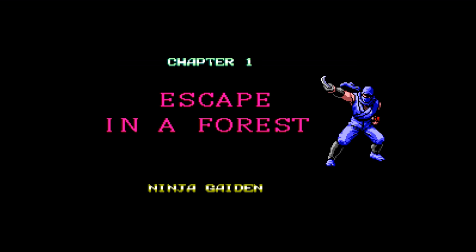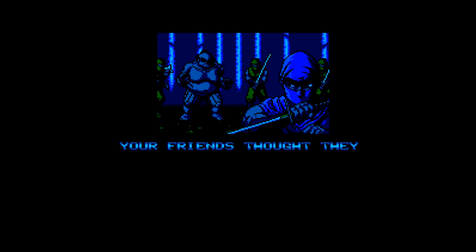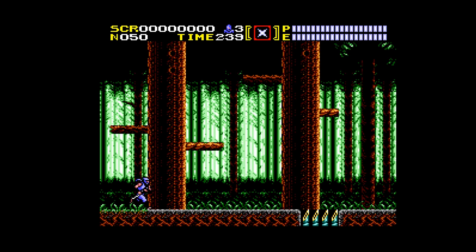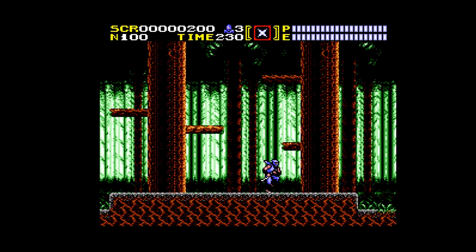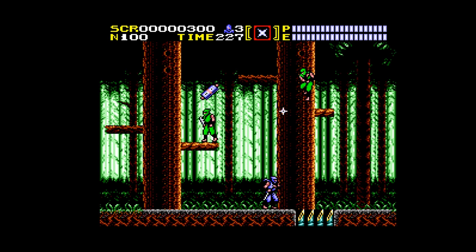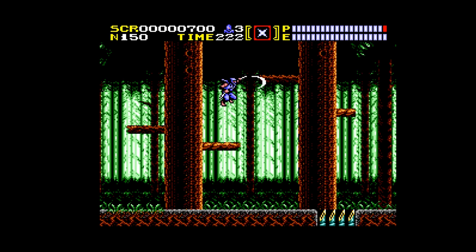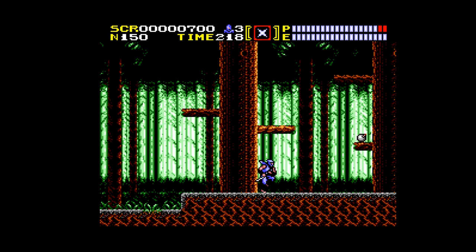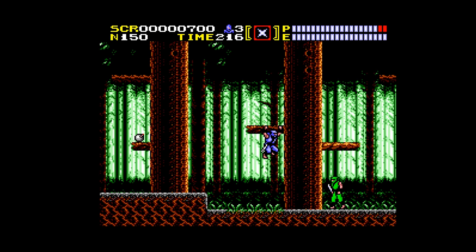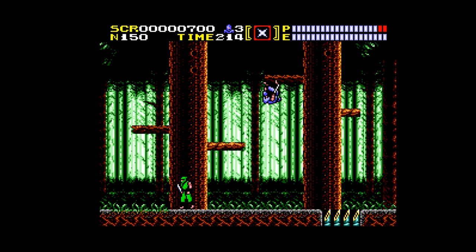Import games on the Mega SG — no problem. This is Ninja Gaiden, one of my favorite Master System games, something I'd like to beat sometime. It never came to the States, so it's nice that it's running at full speed and looking great. The options on this console are pretty amazing — it can play so many different games with no problem, and I really like that it comes with a Master System adapter.